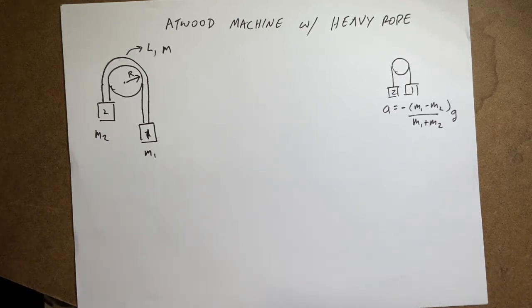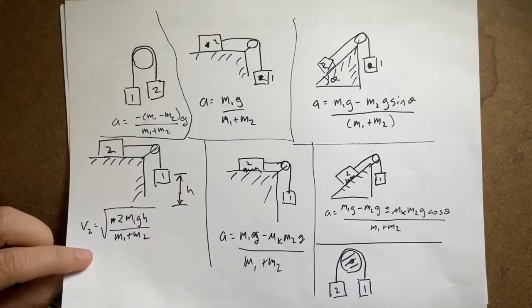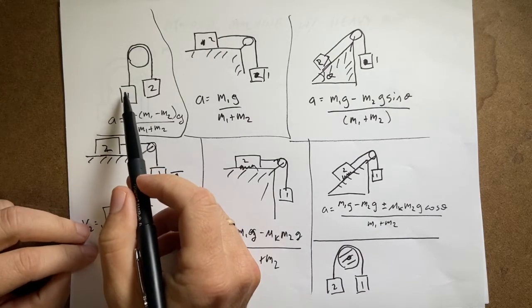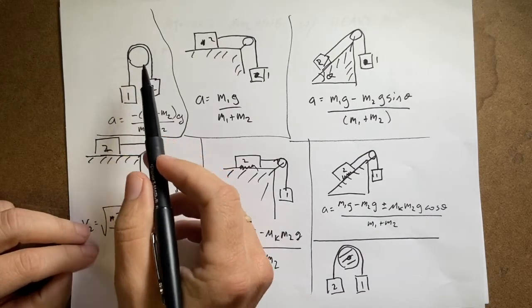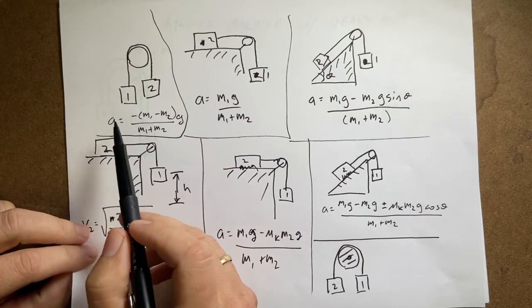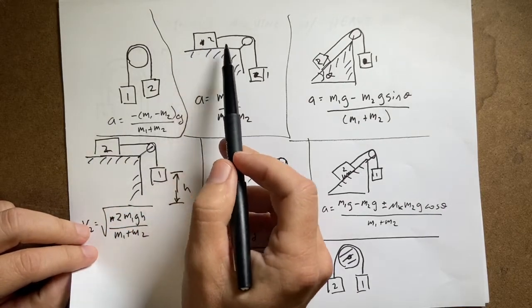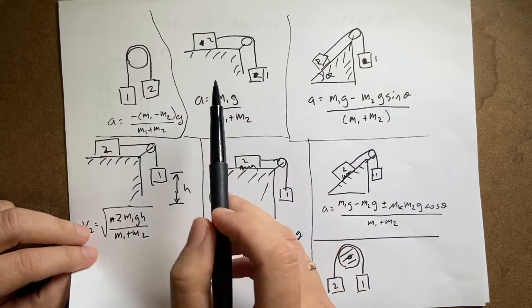We're getting serious here. I've been doing a bunch of Atwood machine problems, making them more and less complicated, but we're getting to the most realistic version possible. Let me give a brief review of where we've been. I started with a plain Atwood machine — a frictionless, massless pulley with two hanging masses — and found the acceleration. A half Atwood machine has one mass on a frictionless table and one hanging over the edge.